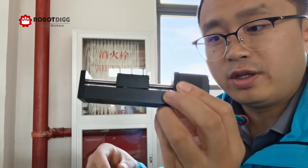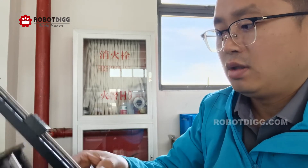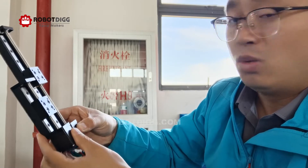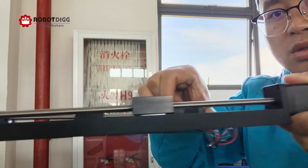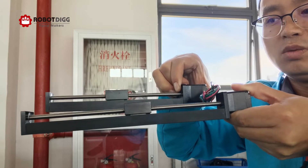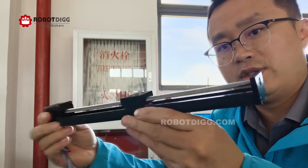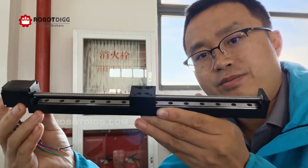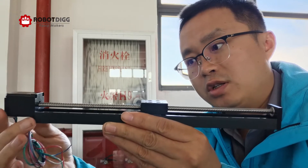There are five variants. This one has a working length of 50mm, and this one is 100mm. This one should be 150mm. This one is 200mm. There is also a 250mm working length available.